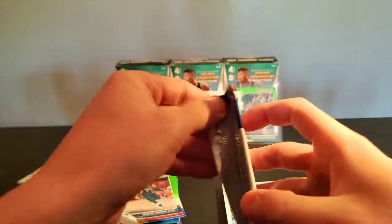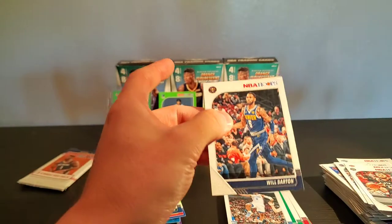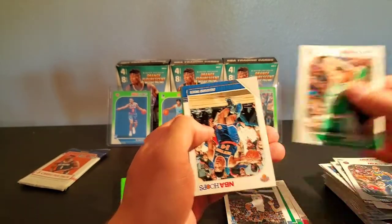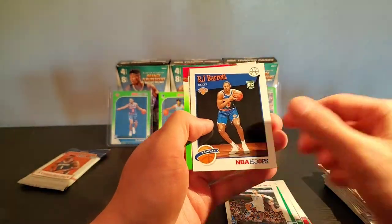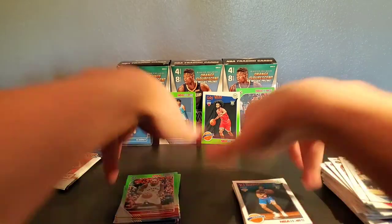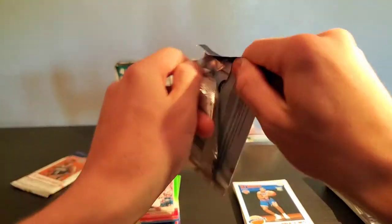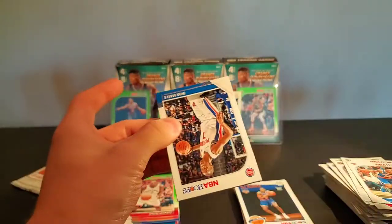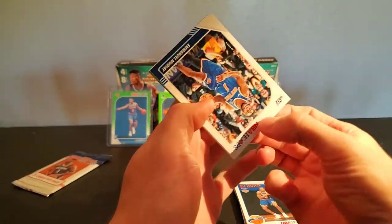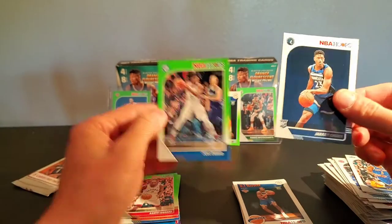Three packs left, guys — three packs. We have first pack mojo; we might be banking on last pack mojo here. Tatum, Trier, RJ Barrett, and Kawhi green! Oh man, come on. Thon Maker, Langston Galloway, Muday, Culver, and Joel Embiid.